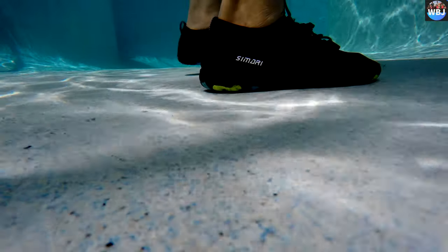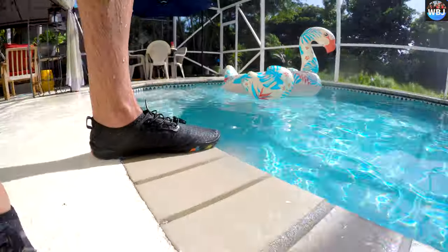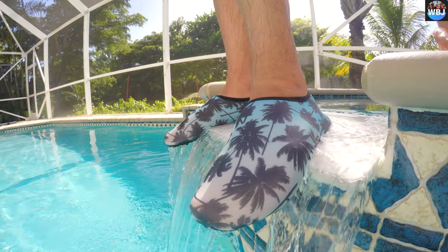The water socks are made of a diving material with breathable and quick-dry abilities. Just like socks, they make you feel great, flexible, and comfortable when wearing them. The soles of the socks are made of TPR materials with excellent breathability and non-slip resistance.